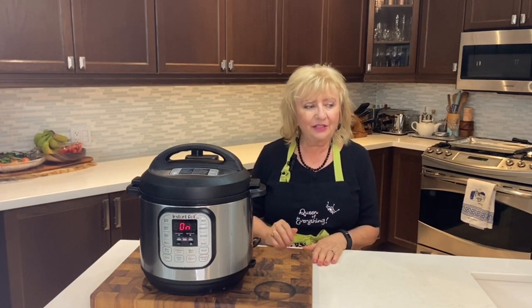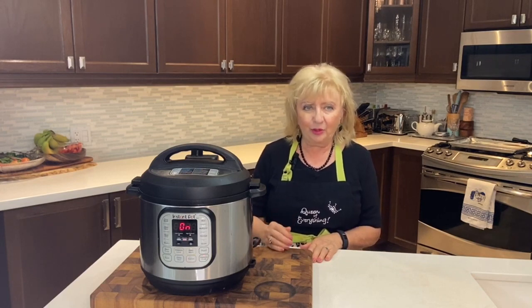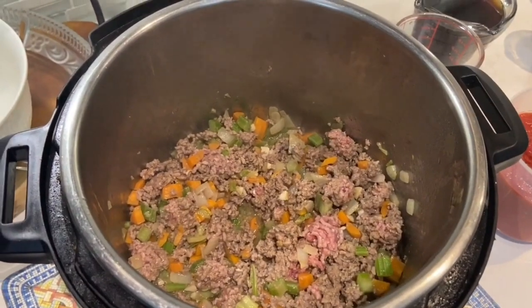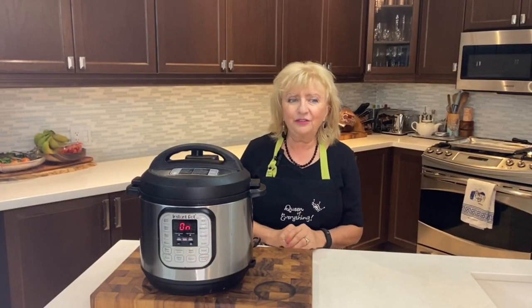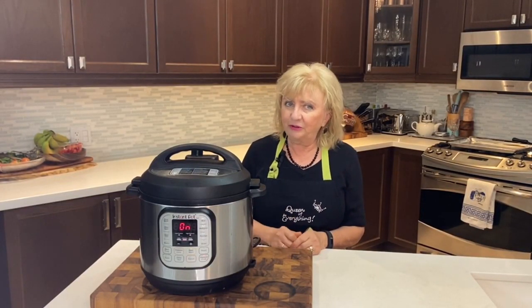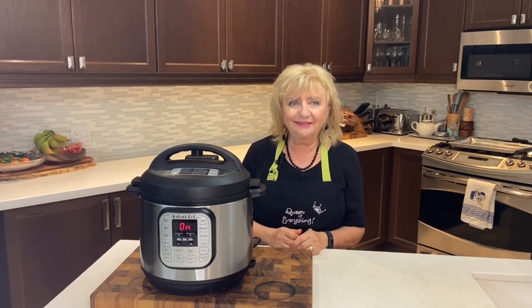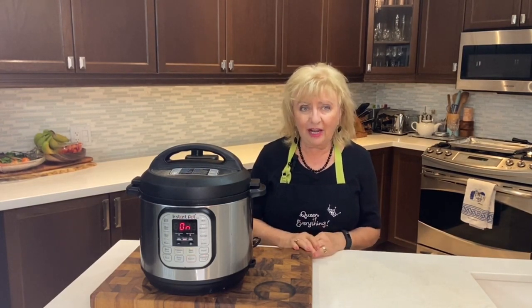Now we're ready to add the ground meat. If you use a wooden spoon with a flat bottom, it's easy to break up the meat into small pieces. It's going to take a few minutes for the meat to brown — keep stirring with the wooden spoon because we don't want it to stick.